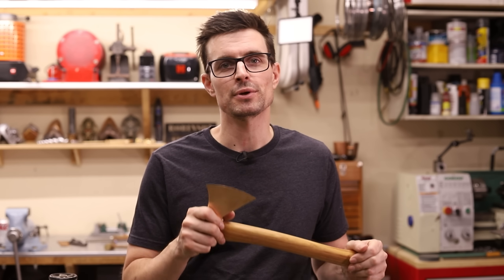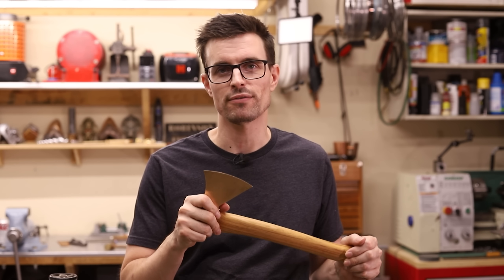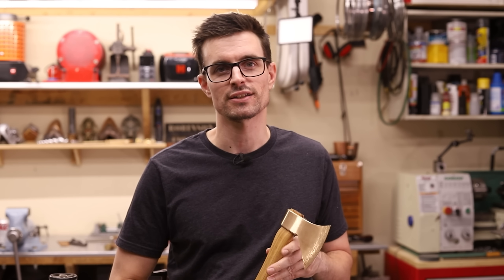So if you liked this video then let me know what you think in the comments, give the video a thumbs up, and subscribe for future projects. Thanks for watching, and I'll see you next time.